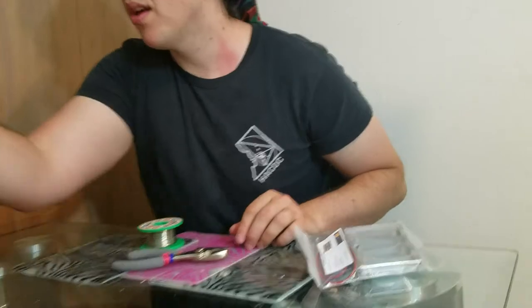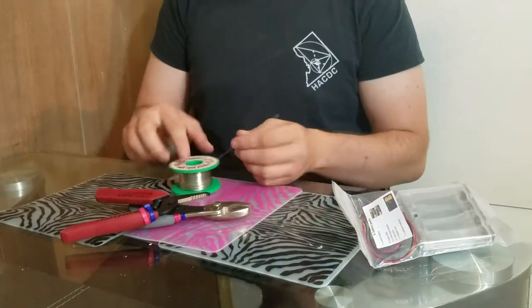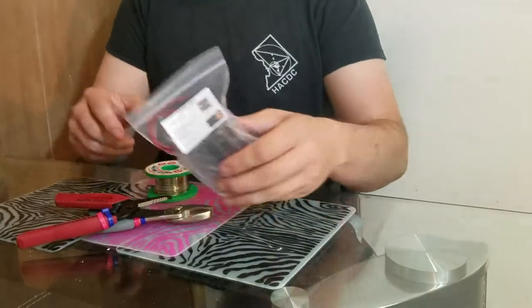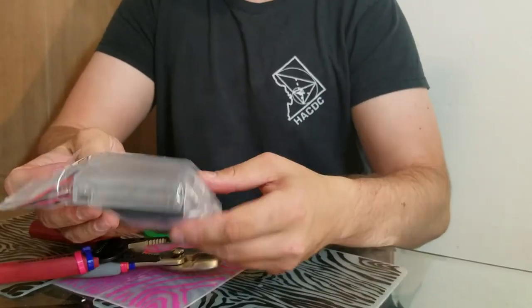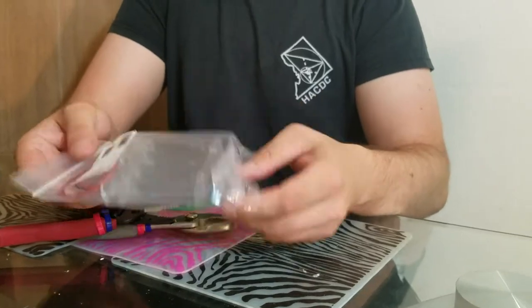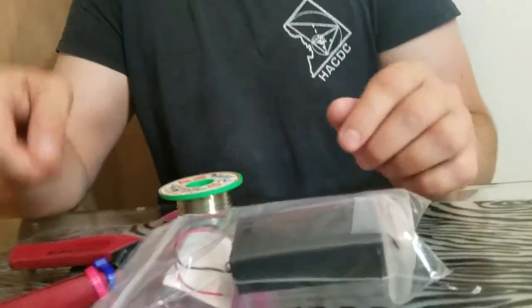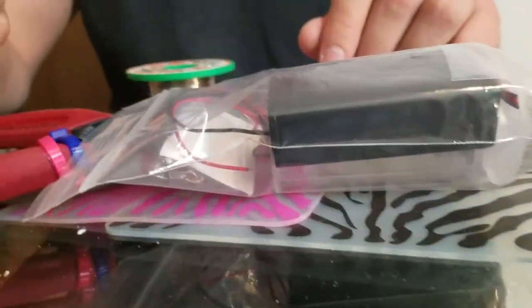We're going to need the pliers, the wire strippers, and some solder, and this bag. This bag has battery packs, wires, solid core wires, and some heat shrink. We're going to use all of that stuff to make the ends of these wires plug into the breadboard more easily.